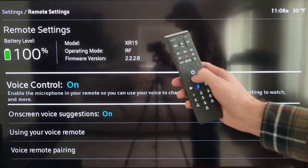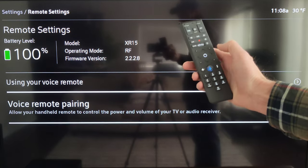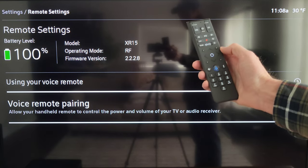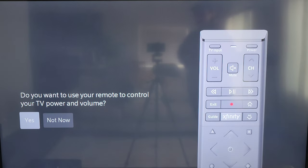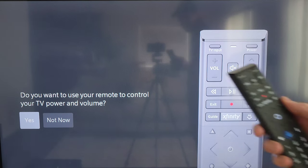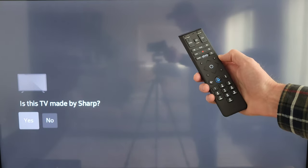Then I'm going to press the down arrow button to move down to where it says Voice Remote Pairing, and press the circle button in the middle of the arrows to select that. On this screen it says 'Do you want to use your remote to control your TV power and volume?' and Yes is already highlighted, so I'm going to press the circle button to select that.